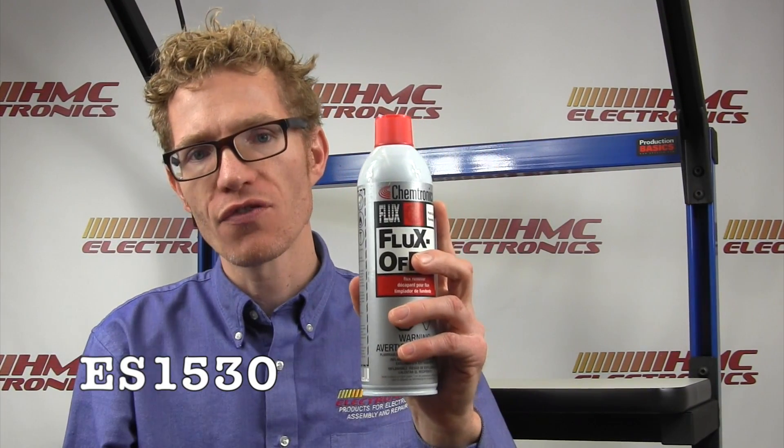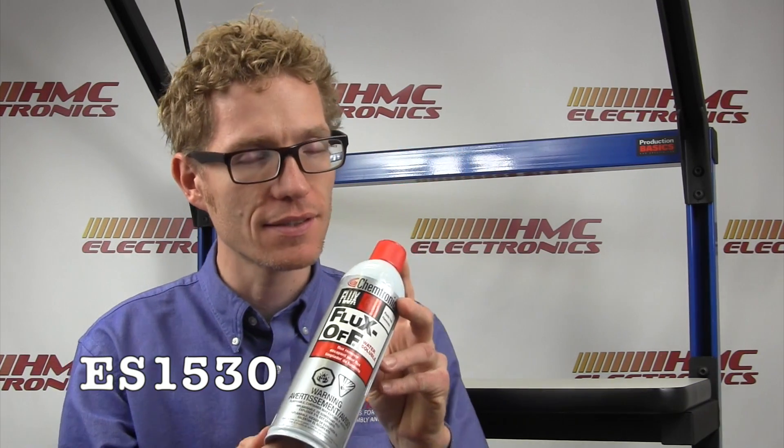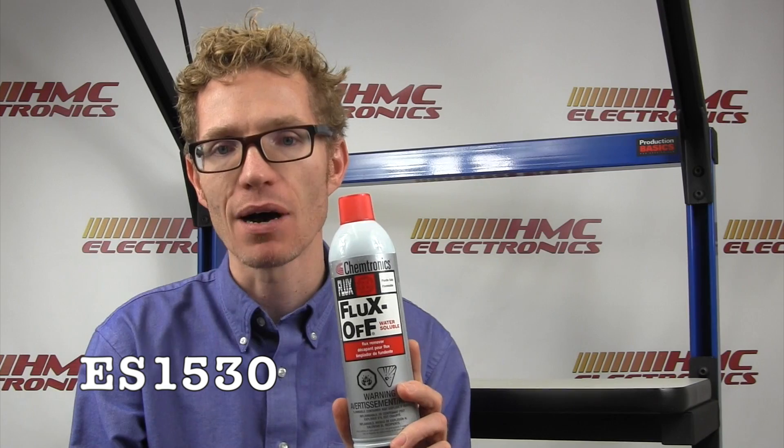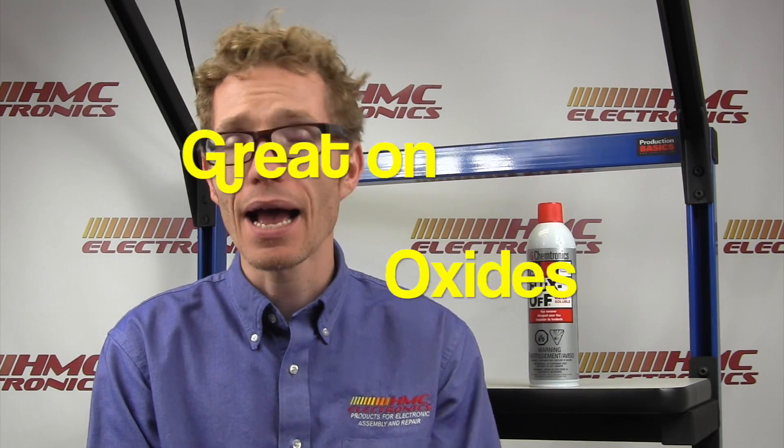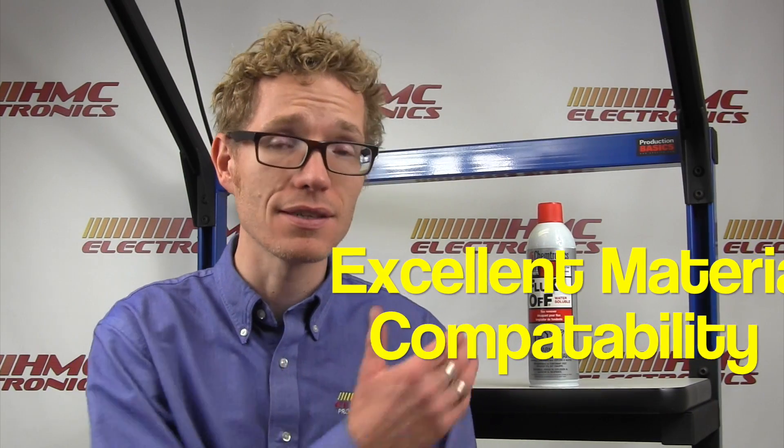The Chemtronics Fluxoff Water Soluble, shown here as ES1530, is a little larger than the other cans at 13.5 ounces. It is a proprietary blend of cleaning solvents designed to remove any water-soluble flux residues left behind. It will also remove rosin, rosin mildly activated, fully activated, and synthetic fluxes, as well as ionic and non-ionic soils. It's designed to penetrate very hard, tight-to-reach spaces on the board, is excellent on light oil and grease residues, and has excellent material compatibility with metals and plastics. It is flammable, does not contain any HCFCs or CFCs, and features a five-year shelf life.